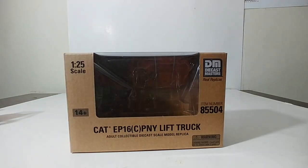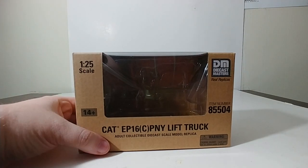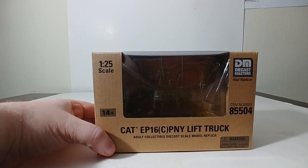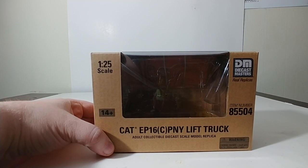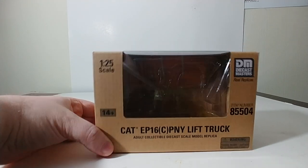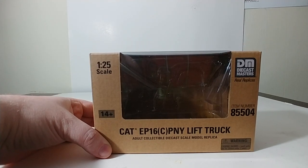The last one we will look at is definitely the most unique. Let me take a breath — this is the Diecast Masters Core Classic Series Caterpillar EP16C (PNY) lift truck. Item number is 85504. We'll call it the Cat 16. On the back, there it is working — which is more than what I'm doing right now. And there are your machine dimensions and operation specifications.